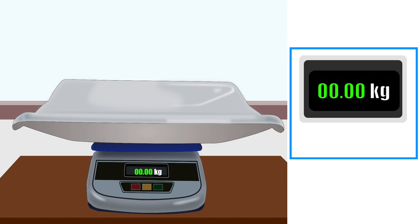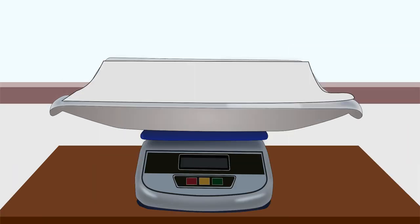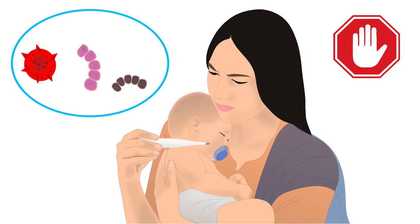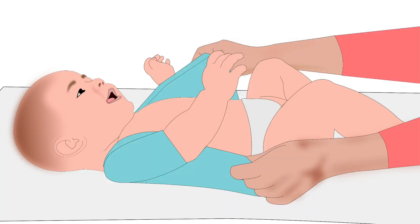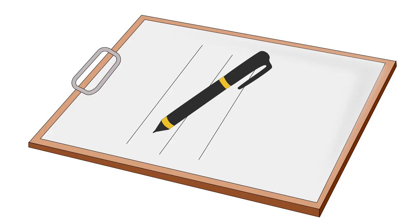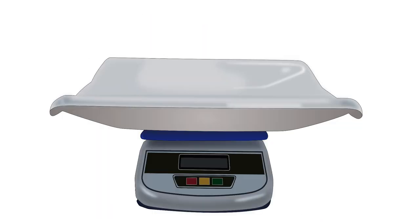Some weighing scales have automatic zero display. Place a clean and dry towel or paper on the tray — this will reduce the chances of a drop in the baby's body temperature and will also prevent the transfer of infections. Undress the baby and place the baby on the towel in the middle of the tray. Note the reading on the digital display and write it down. Switch the machine off after use.